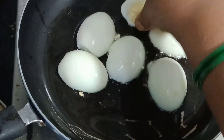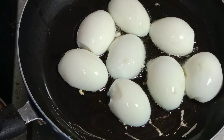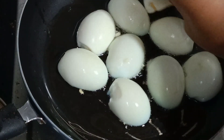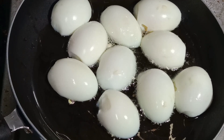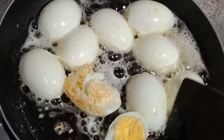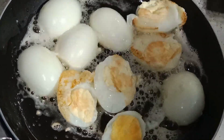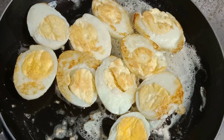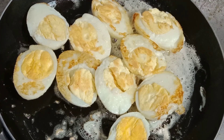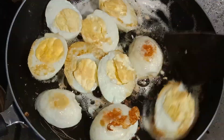We will heat the oil in a tablespoon. We will cut it and add some fresh oil. We are ready to fry it in a medium heat. You can cook a nice fish and fry it until you taste it.